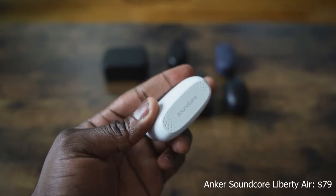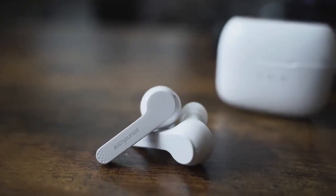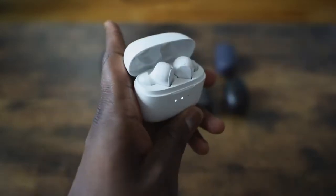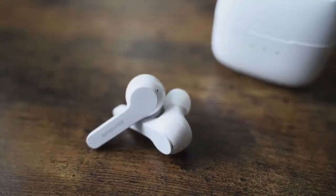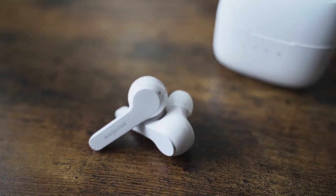Next up is the Anker Soundcore Liberty Air. They come in a white case — either white or black. You open it up and it reveals earbuds that, again, have very similar AirPod styling, except with ear tips so they do stick into your ear. The sound seal is really good. I like what Anker has done here. Pricing for these is around $79, 40 hours of battery life, and you're getting about five hours per ear in terms of use. Highs are really good on this — really good overall. It's more balanced, especially at that price point. I like the tuning here.